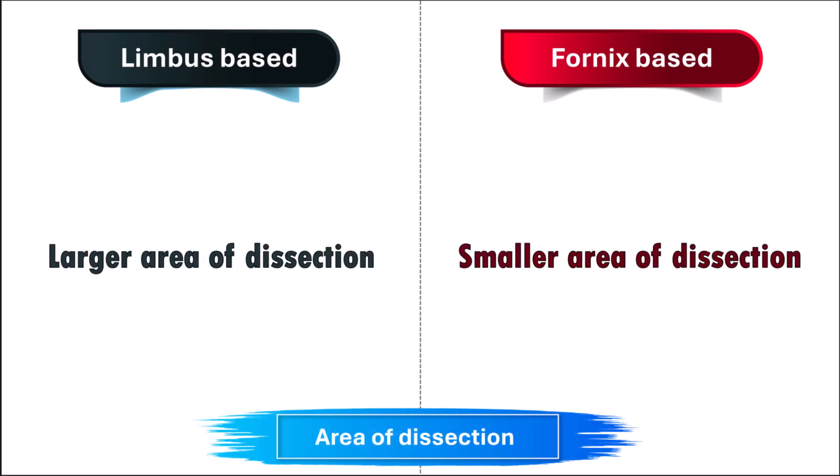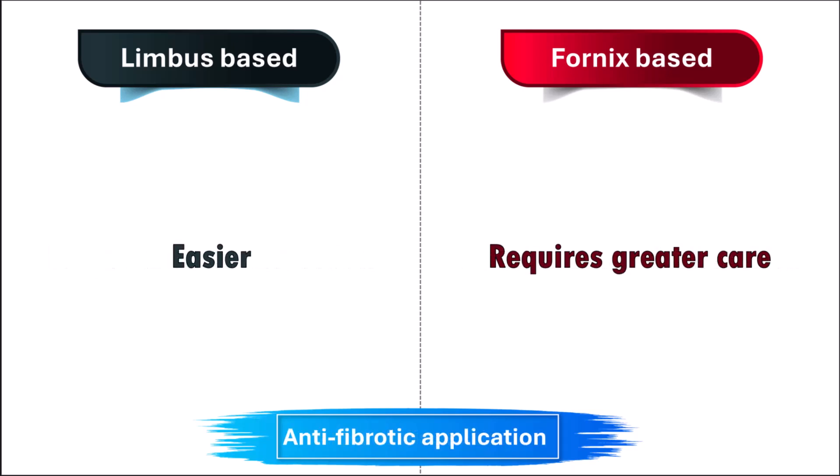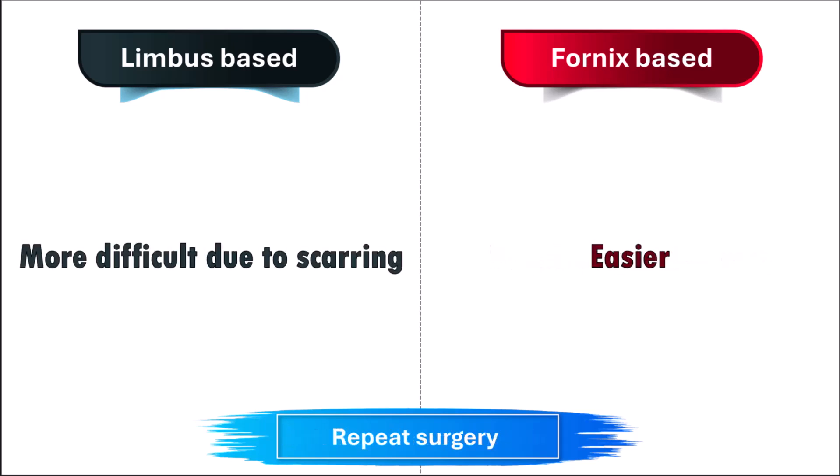The area to be dissected is larger in a limbus-based flap. It is in the area of anti-fibrotic application that a limbus-based flap is advantageous, being easier to perform with fewer sponges. Repeat surgeries are technically more difficult with a limbus-based flap due to extensive scarring.